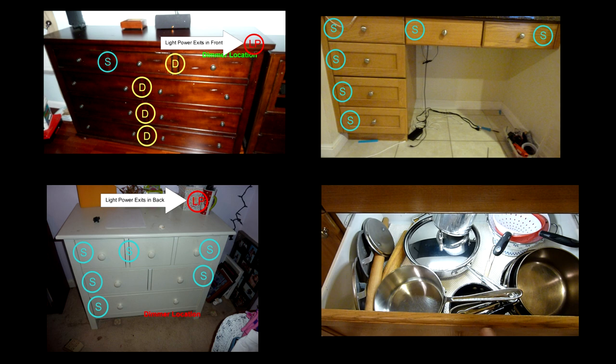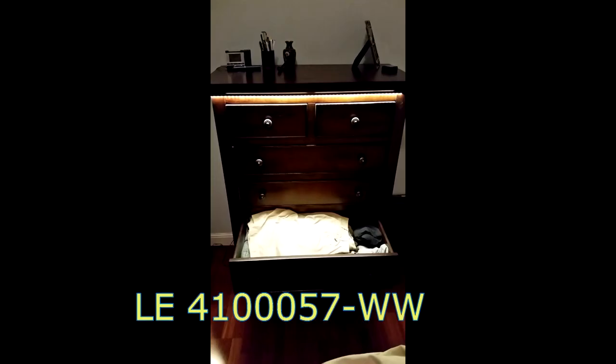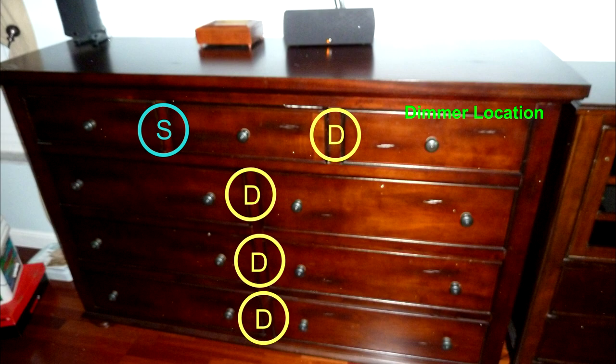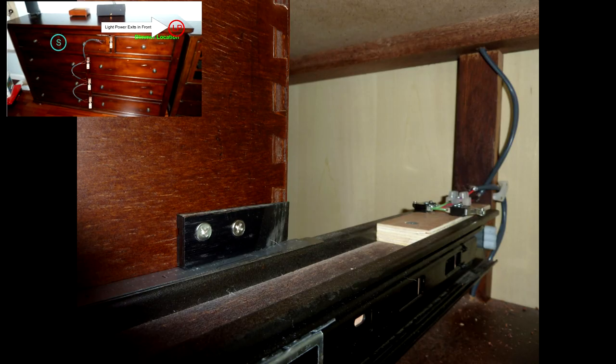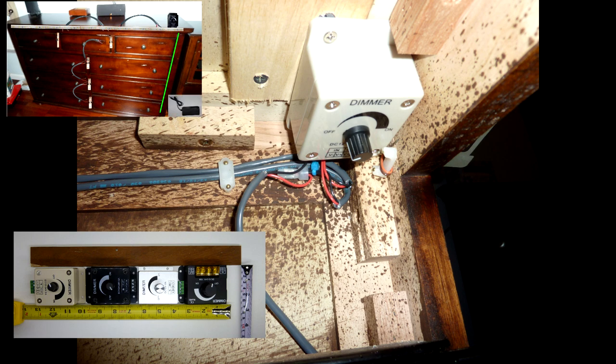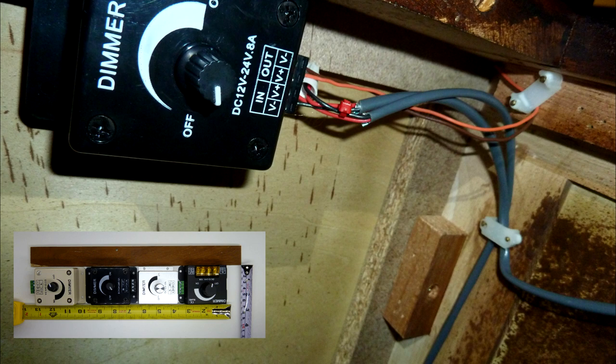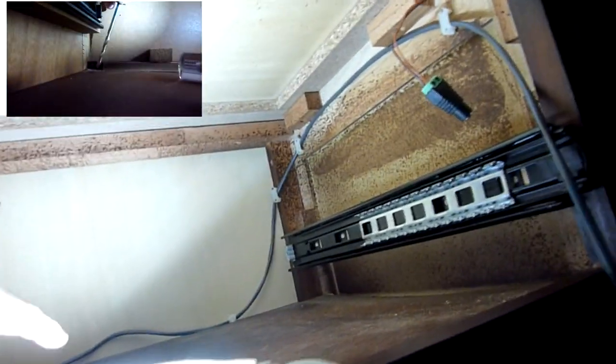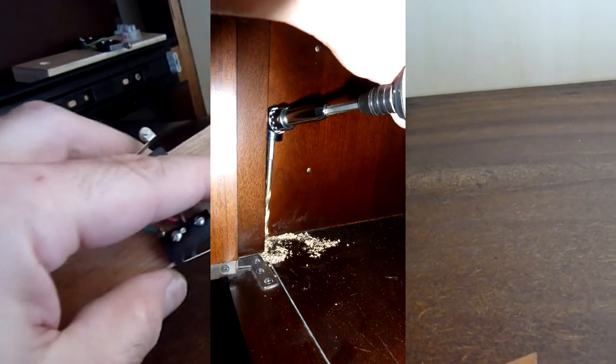I'm going to take you through several installs so you can see the different options and things you're going to encounter. This first frame dresser has three drawers at the top and three levels of two drawers each. I've decided to use a double switch where I can, and in one position I'll use a single switch caddy. I like to install a dimmer switch for over-drawer lighting to control the amount of light. You have to determine if the dimmer switch will fit inside the drawer — if it fits under the top, you can stick it above a drawer and reach in to control it; otherwise, I recommend putting it down on the bottom.